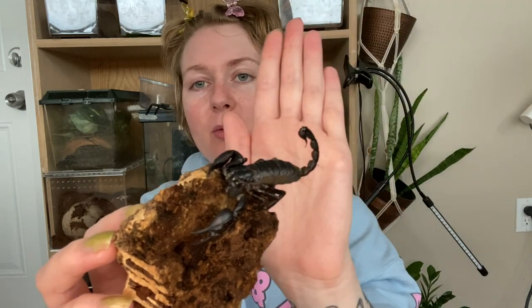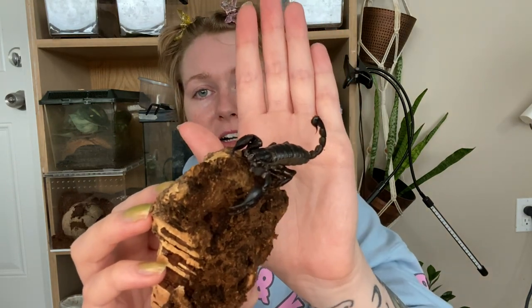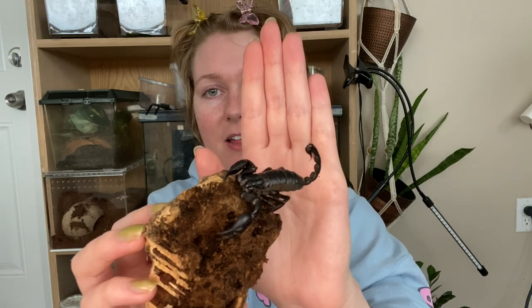Number three: I'm going to put the Asian Forest Scorpion. I think this is probably my top scorpion for beginners — they are extremely accessible, really easy to get your hands on, really easy to care for, and really quite docile too. They don't require a lot of humidity — just simple mistings. And they eat pretty much anything you give them; Asian Forest Scorpions are not very picky when it comes to food. They are just amazing little guys. If you're interested in getting a scorpion, I think this is a great place to start. They're very cool looking and very interesting.